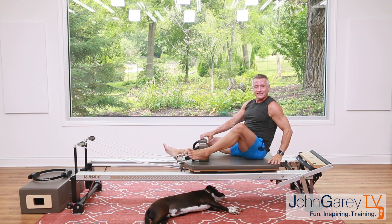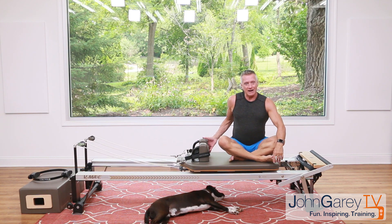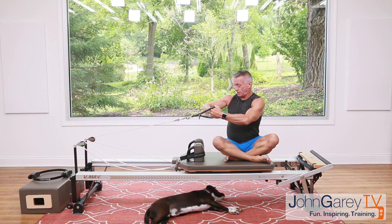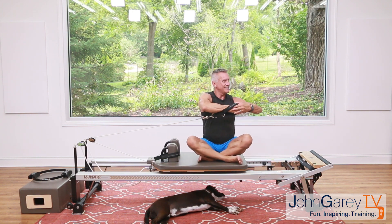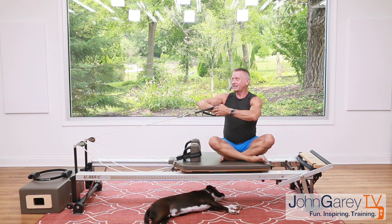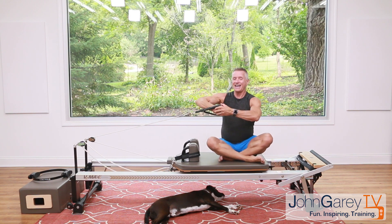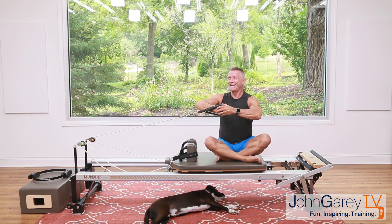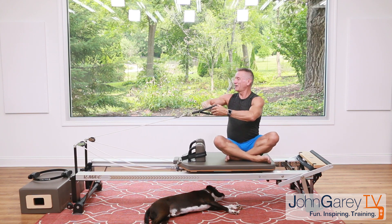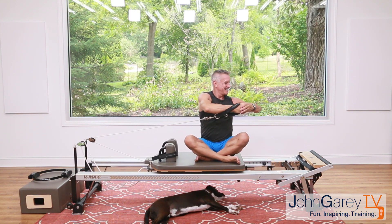Turn to face the side and fold your legs in front of you. Grab the back strap with that hand and lace the other hand around it. Turn your sternum toward that side — exhale rotate, inhale return. Pulling with your obliques, and come back. Again — exhaling to rotate and come back, sitting tall. Two more and one more time, pulling right from those obliques, and come back.